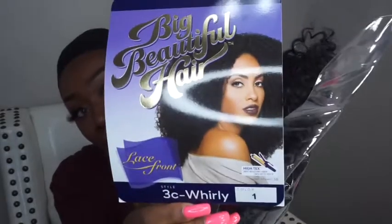I got this one from Sam's Beauty, as I mentioned before. I will leave all the descriptions and links to everything in the description box. So if you have questions about it, more than likely it will be down there, but if you don't see it, let me know in the comments.